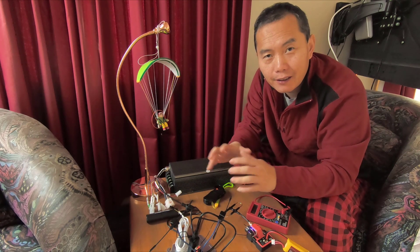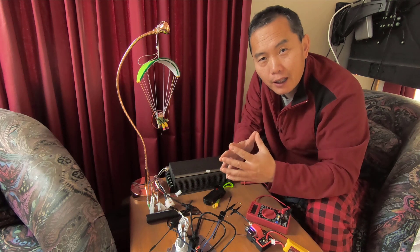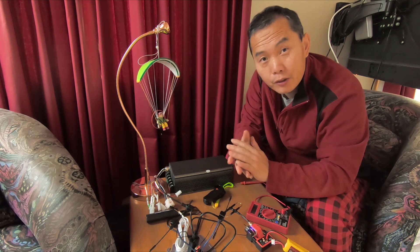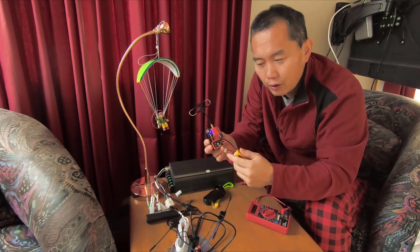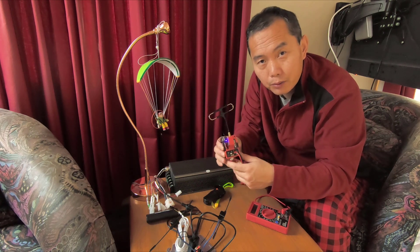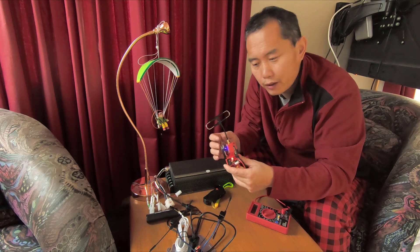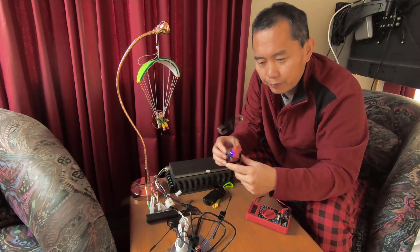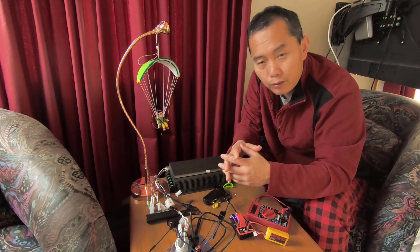Hi guys. Last video we talked about how to do power gliding self-towing. I built a long-range remote control based on the FrSky R9 system, which can go up to 10 kilometers — about 7 miles. That's way longer range than you need.